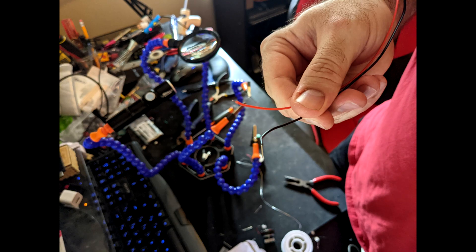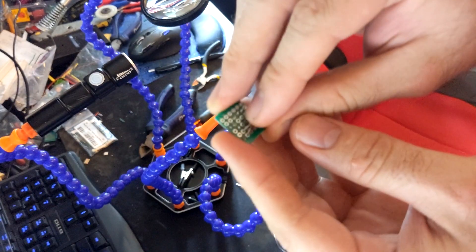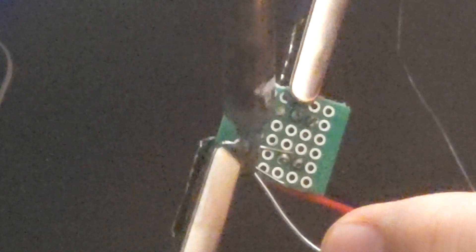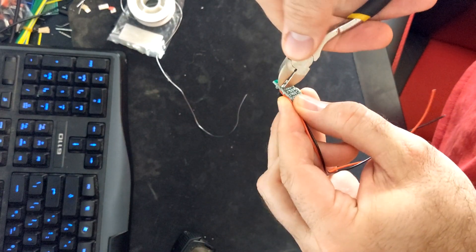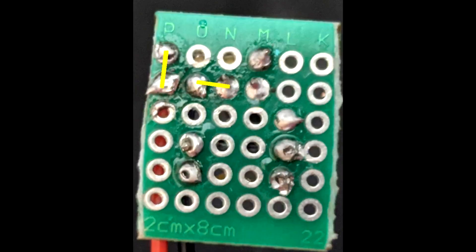Now strip the heads off two sets of wires — I would recommend red and black. Bend the wires to lock them in place. Solder each wire to the PCB board. Clip the leads when complete.